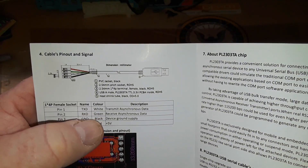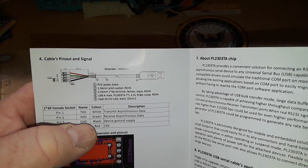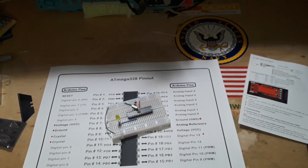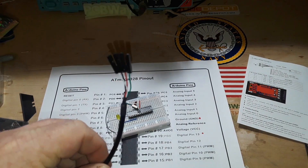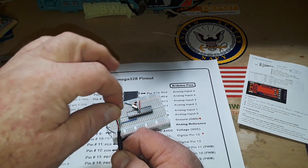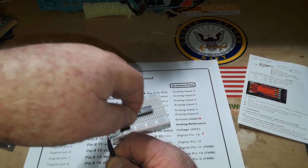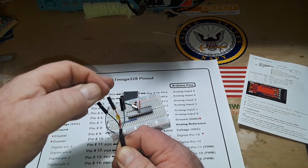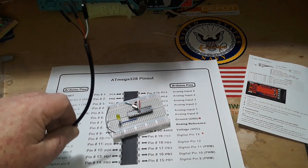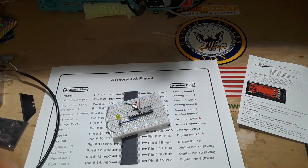White is transmit, green is receive, black is ground, red is positive. I have that plugged into my computer. Transmit, receive, VCC, and ground — so I need to get some male header pins so that we can connect this up.